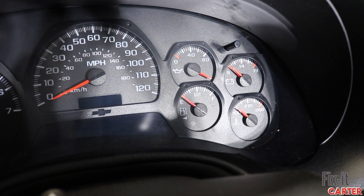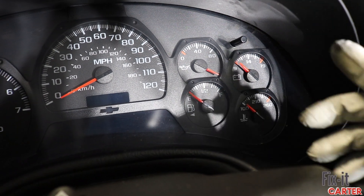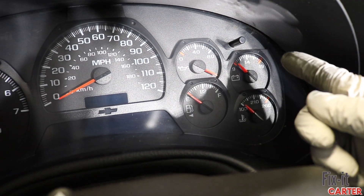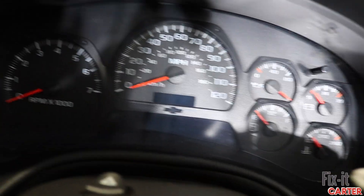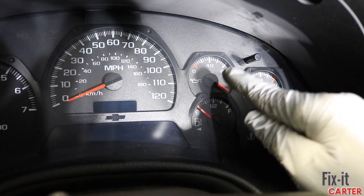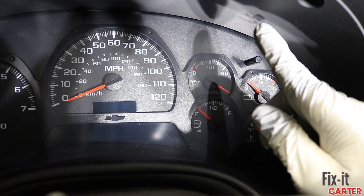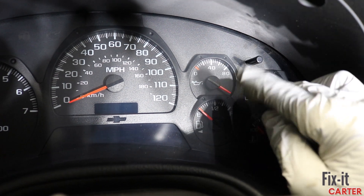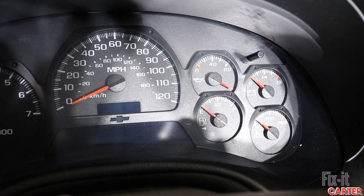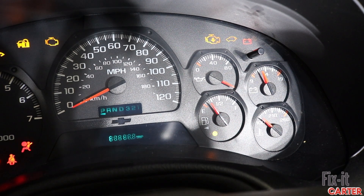All right, here we are today working on a 2005 Chevy Trailblazer. We're dealing with the gauges — as you can see, all of my gauges are zeroed out: the battery, coolant, fuel, RPM, and speed. But the oil is way past any type of reading, so we're going to get that situated today. Even when the vehicle is powered on, it still remains there — it might act sporadic here and there, but for the most part it stays there.